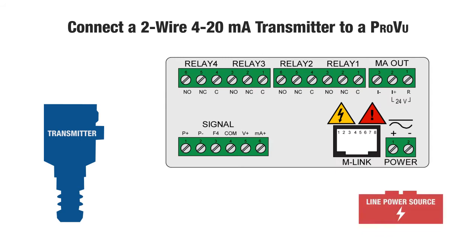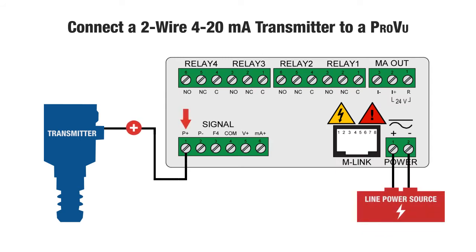To do this, power the ProView from line power. Connect the P-plus terminal to the positive terminal of the 2-wire transmitter. Connect the negative of the 2-wire transmitter to the milliamp-plus input of the ProView.